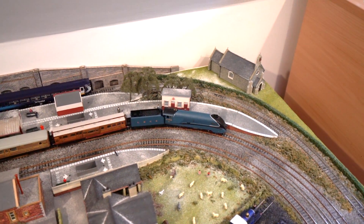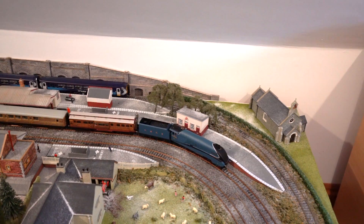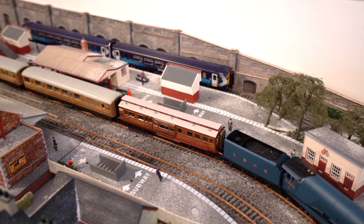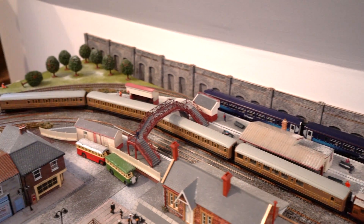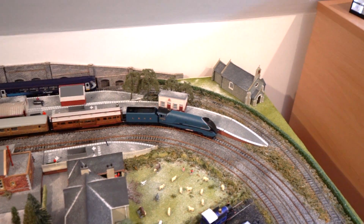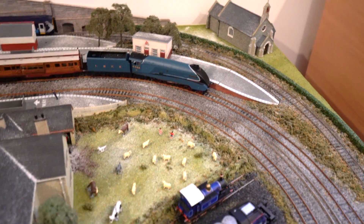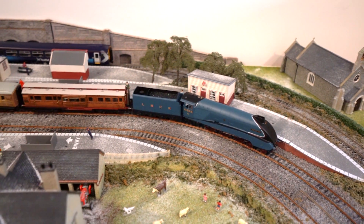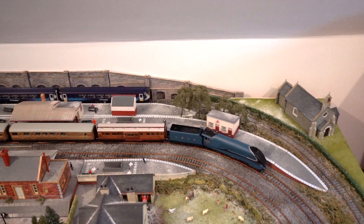Moving forward, this is the Hornby Mallard, which came out quite a few months ago now, but I still haven't done a proper video. Alongside that — or behind that, I should say — it's pulling the Rails of Sheffield dynamometer car. This is in the version of when it set the speed record. I've just got some of the railroad Hornby coaches behind that to sort of emulate what it would have looked like when it did the speed record. I have got the speed record version as well, but I don't think that's actually been out of the box. I've just been so busy recently. Definitely impressed by this — I've always wanted to get a Mallard.